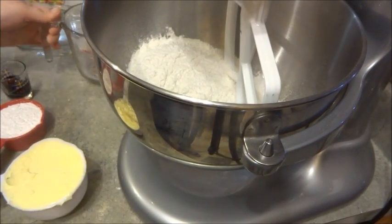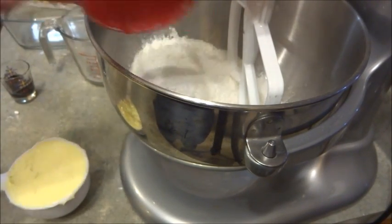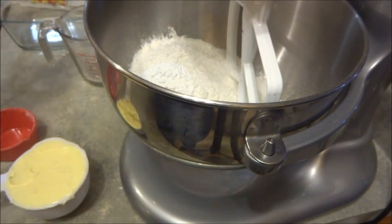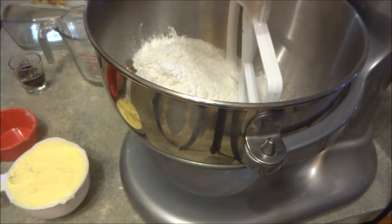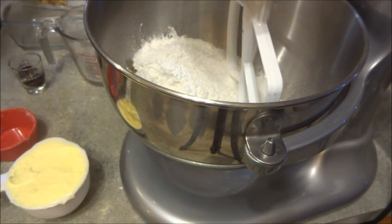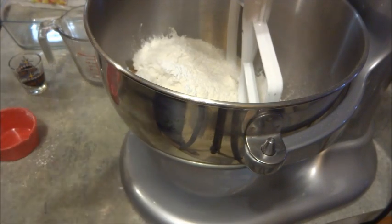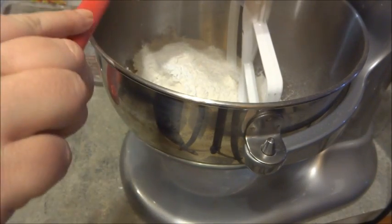You're going to need half a cup of icing sugar, two tablespoons of vanilla — I have all these ingredients pre-measured out — and you're going to need a cup of butter. If you want, you can use shortening, or you can change it up a little bit if you like.